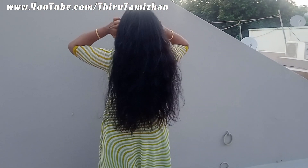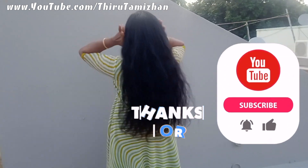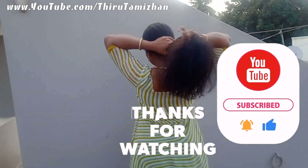Please like, share, and comment. Subscribe to our channel.